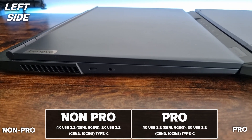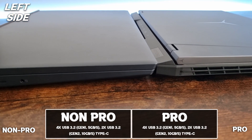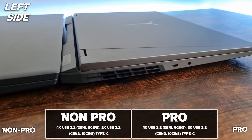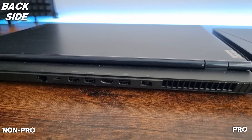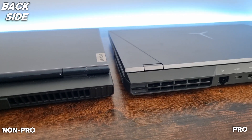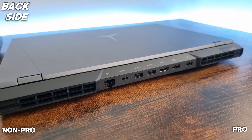On the left side they are very similar — they both have a USB-C and a headphone jack. On the back side they are also very similar: one Ethernet port, one USB-C port, three USB ports, one HDMI 2.1 port, and a power connector.